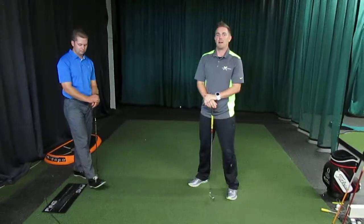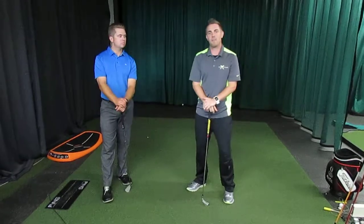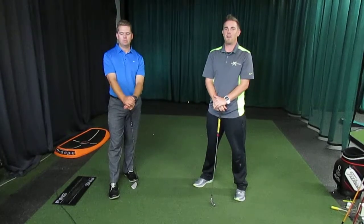For more videos of Brian and myself, you can visit andyscottschoolofgolf.com and that will take you to the physical corrective section where you can find the Par Four Fitness videos.